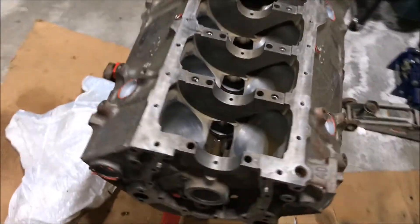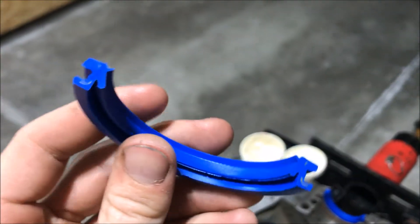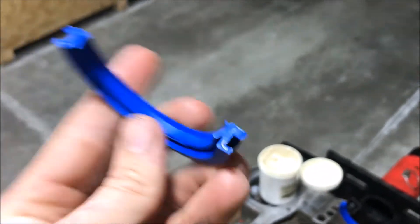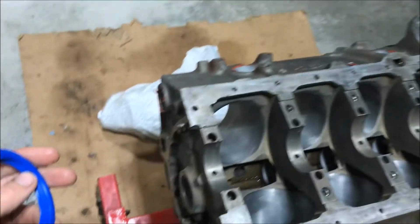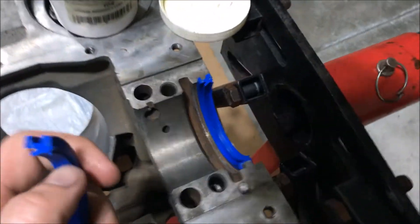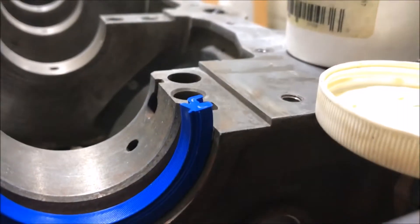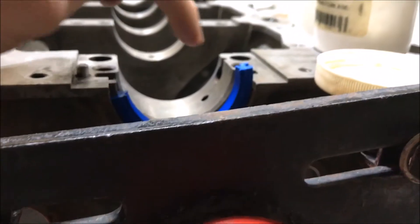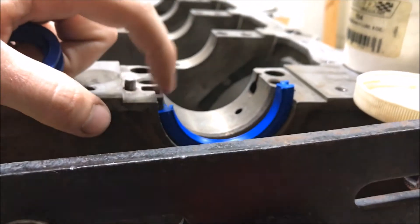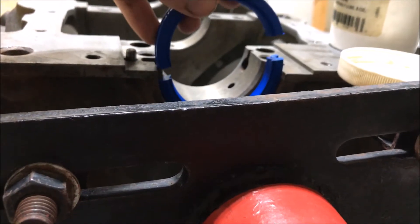I got my block all cleaned up and I was looking at how to install my rear main seal. Basically this big edge of it goes towards the front of the engine — towards the inside from the rear — and you offset it about three-eighths of an inch. That way you're not having a part line with the seal and the block, which helps minimize leaking.